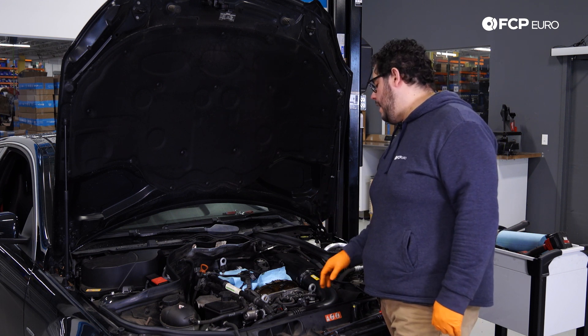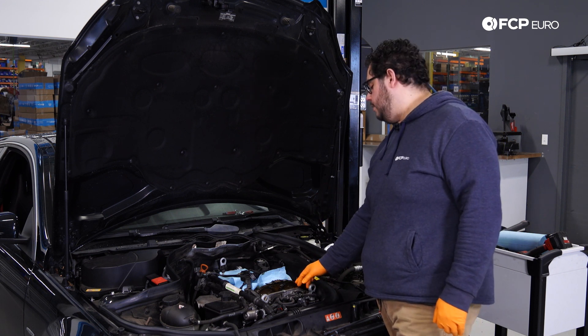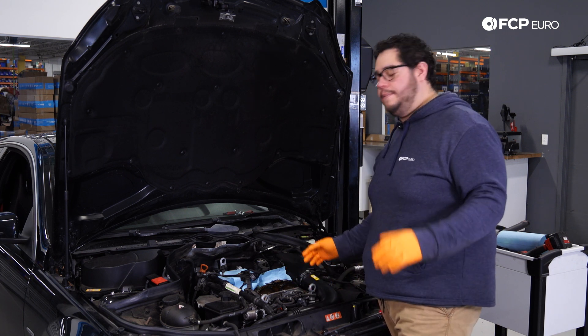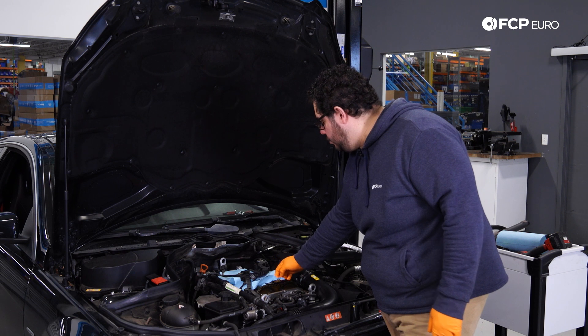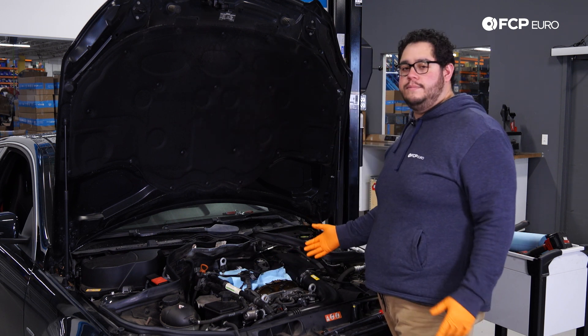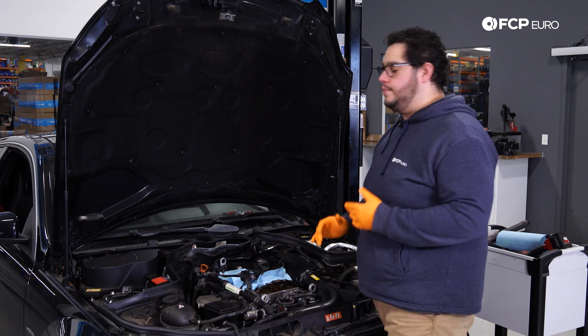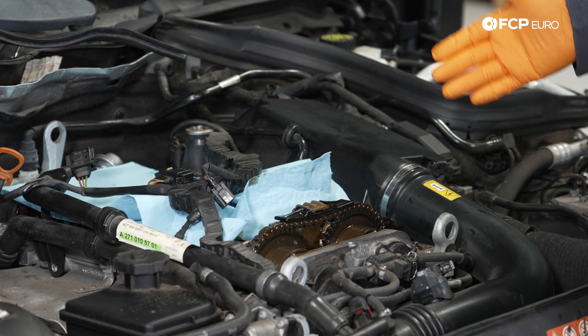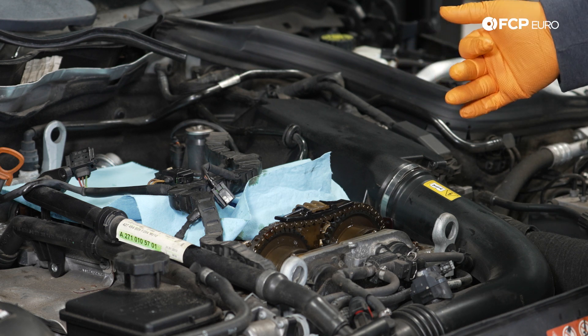In addition to that, the chain will stretch, so if you're needing to replace the adjusters you're going to want to replace the chain as well — pretty big job on these motors. It's not too common a motor; we didn't get these for too long and these platforms are pretty limited. Most came equipped with the V6. So in today's tech tip we just wanted to cover how you can check to see if your vehicle is suffering from that.